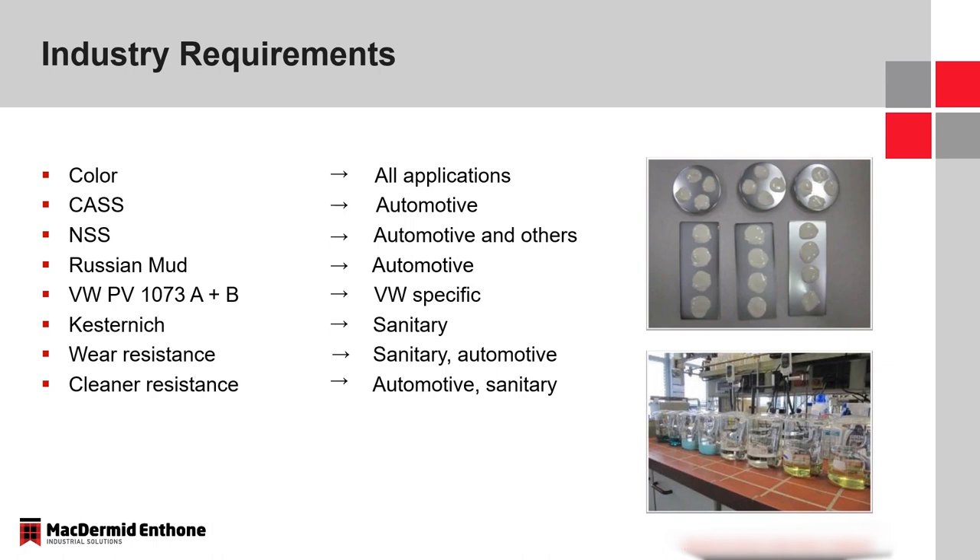There are many industry requirements and tests. Really any of the industries that decorative finishes are in — from automotive to sanitary, even building, hardware, and plumbing — there are several requirements that need to be met, from NSS to a Kesternich test to wear and cleaner resistance, that these finishes need to withstand to be considered viable and production proven.